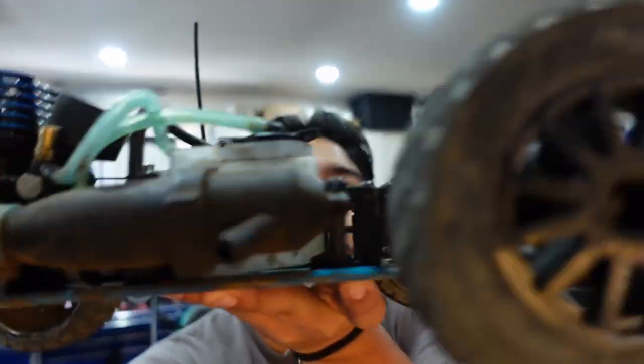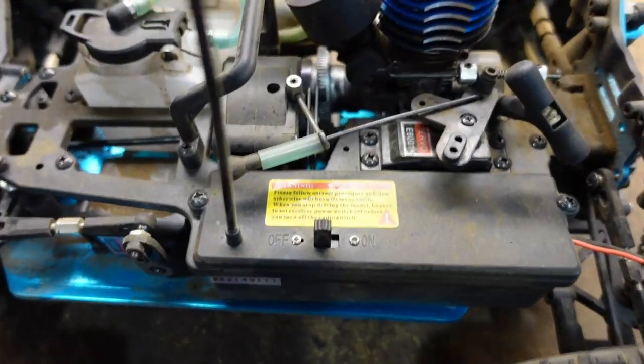Hey guys, welcome back to the channel, welcome back to the RC garage. Today I have my HSP rally car right here. There's a problem with it — it doesn't shift into second gear — so today I'm going to take you guys with me on finding out why and maybe fixing the problem. So let's get to it.